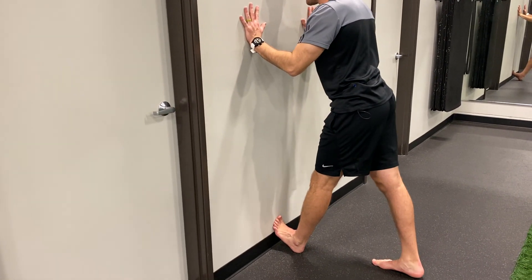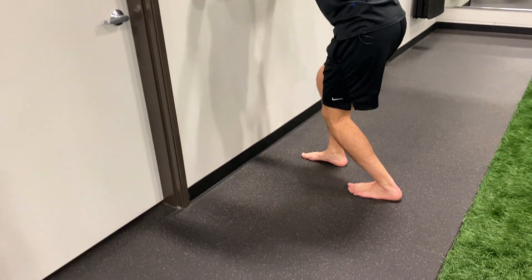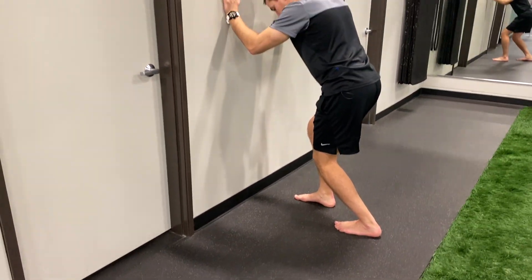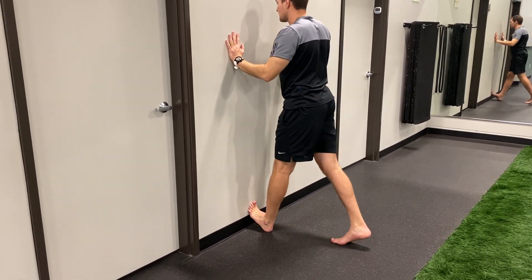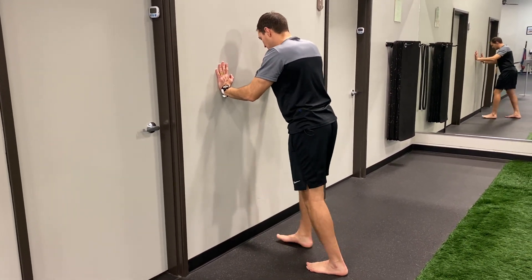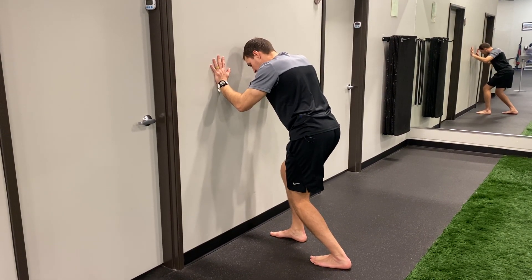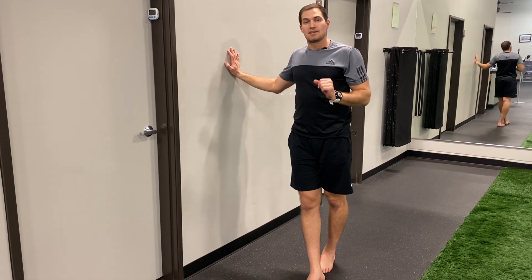Then relieve pressure, put that leg back behind you, and drive the knee forward to get another stretch. Alternate between these two positions — toes elevated feeling a stretch through the back of the calf with the knee straight, then foot behind and driving the knee toward the ground. This has been the bent knee wall supported calf stretch.